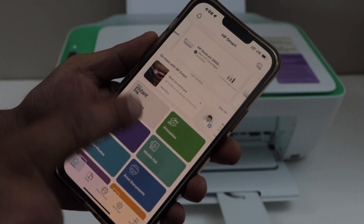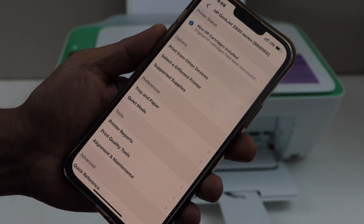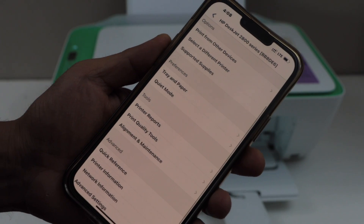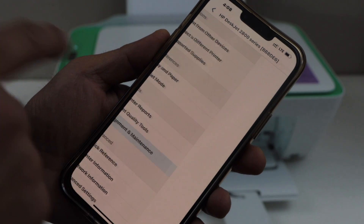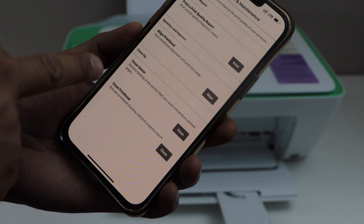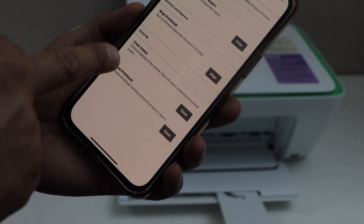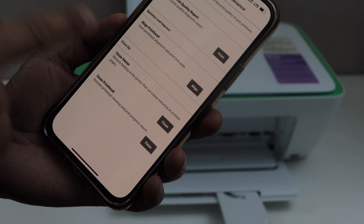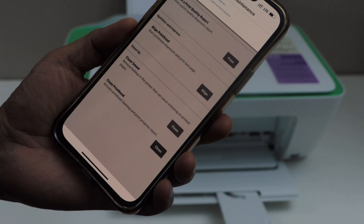Once you go to the HP Smart app, select your printer. On the next page, scroll down and under the Tools section select Alignment and Maintenance. On this page you have to select Clean Print Head — it comes under Clean Up. It can also help you clean smears. Click on the Clean button.